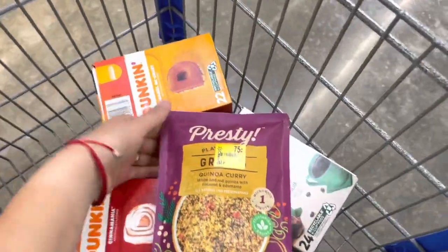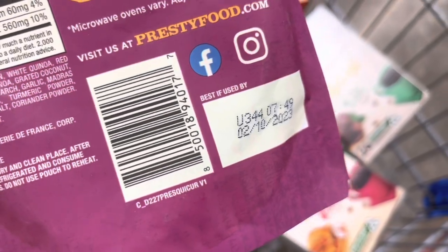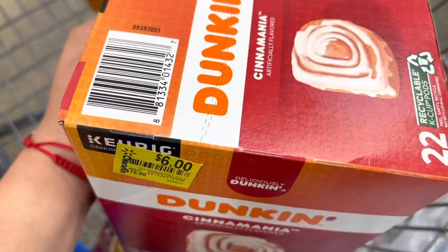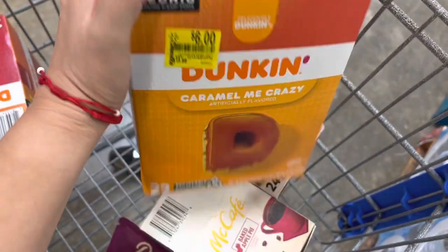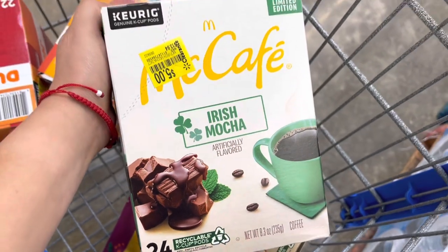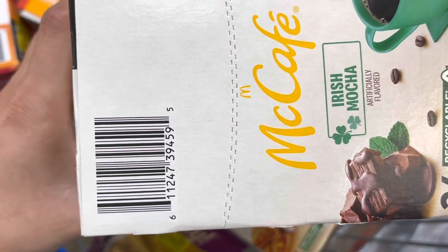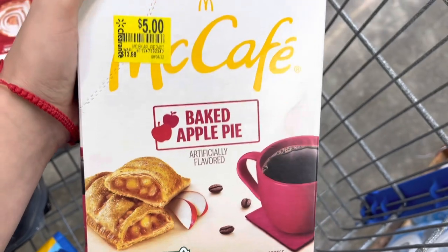Make sure to go to the food aisles too. They have these items for 75 cents, regularly $2.48. The music is a bit too loud in here, so I moved some things to my car. The Dunkin' — $15 down to $6 — comes with 22 K-cups, including a caramel one. The best deal so far: the McCafe Irish blend is almost $13.64 down to $5. And this baked apple pie flavor also for $5 — I might take that one.